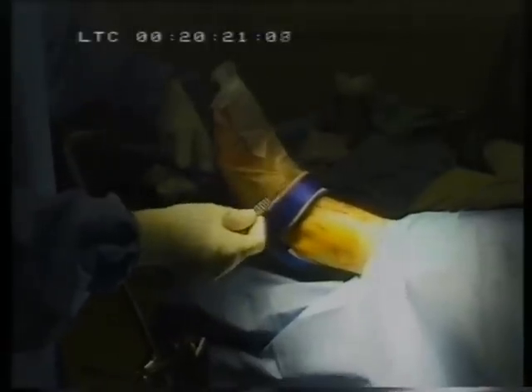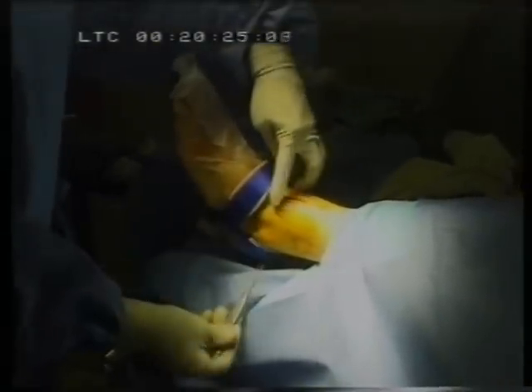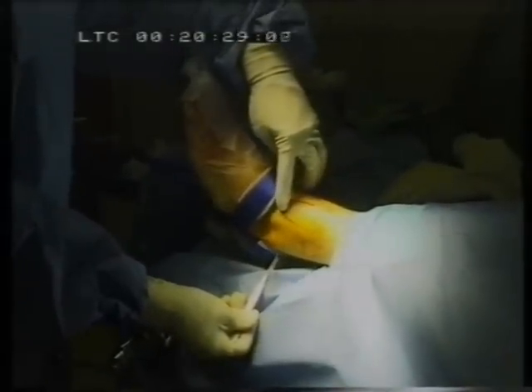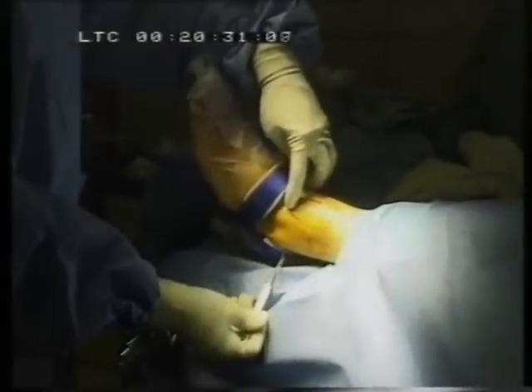This is an ankle strap. The ankle strap is placed so that the foot is elevated. This allows you to get to the front of the ankle and also to the posterolateral aspect of the ankle, which are the most common portals that you may need to use in order to perform your ankle arthroscopy.